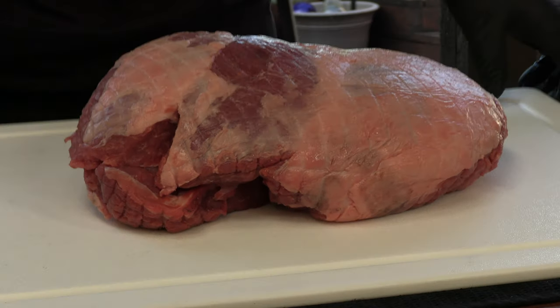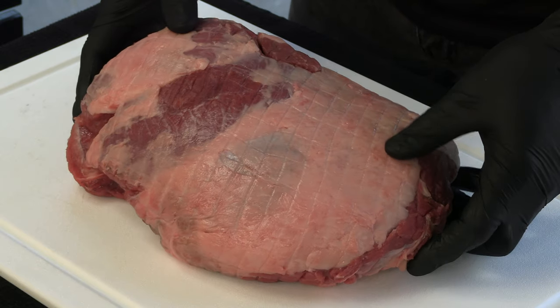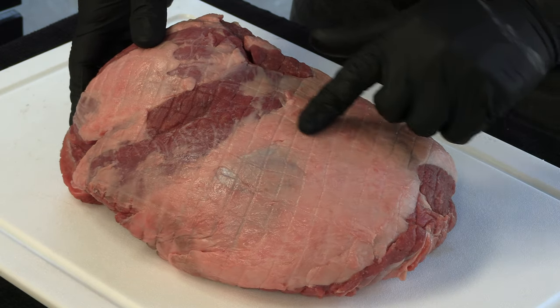We'll set this aside and we're going to prep that leg of lamb. Here's the leg of lamb — it's boneless, weighs in a little over five pounds. You may notice there's a grid pattern pressed into the meat. It came already cryovaced but also in a mesh bag to hold everything together and truss it. However, if I leave that mesh bag on, at the end of the cook it's going to pull a lot of the crust off, which I don't want. So we're going to retruss it using butcher's twine.